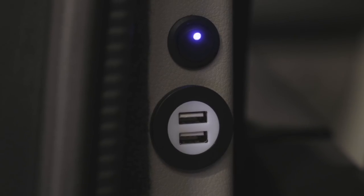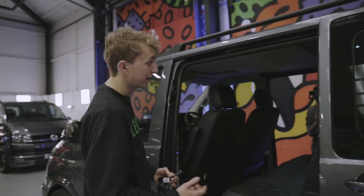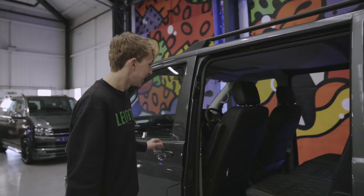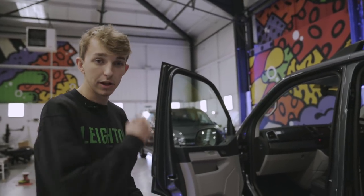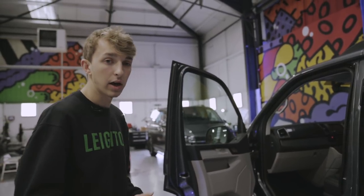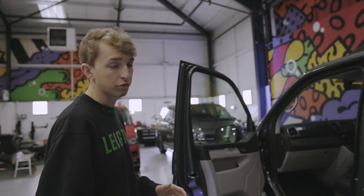We've also got USB ports in the back, two on each side, so the kids can charge plenty of electronic devices in the back. Moving to the front of the van, we've got the comfort dash, which gives the van a more car-like feel as opposed to a normal van. Also things like a bottle cooler and nice tucked away storage, so it's not all open.